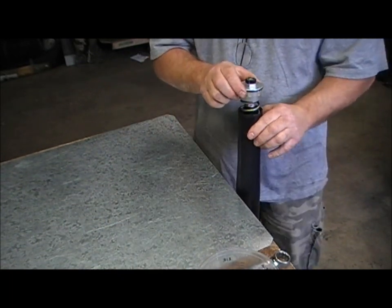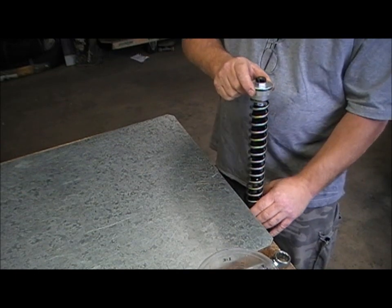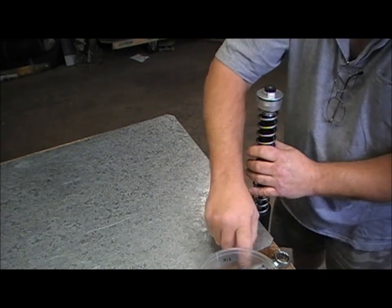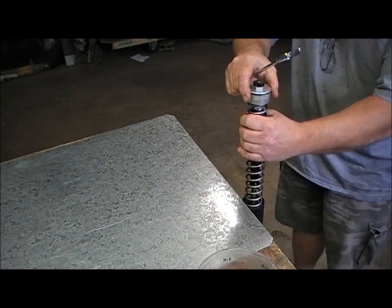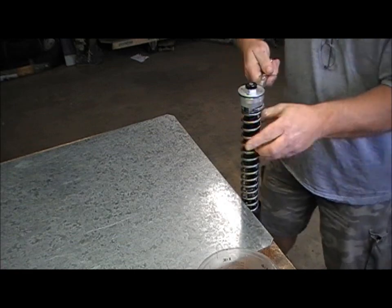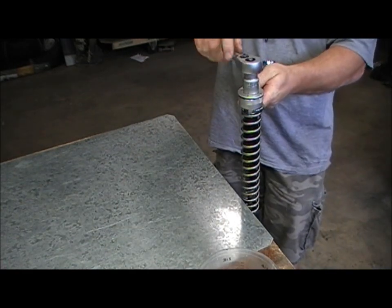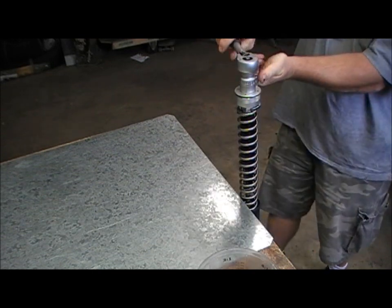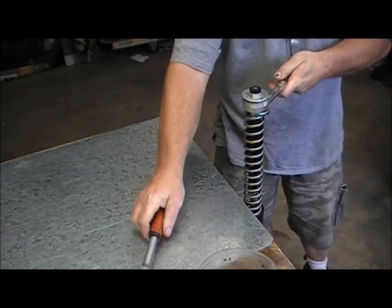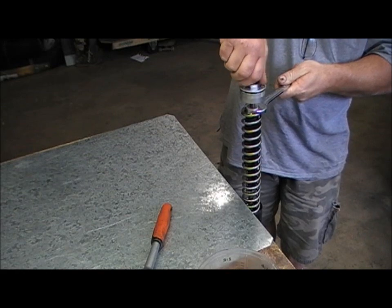I'm just going to take the forks apart, show you how to work out the spacer length and install shorter springs. First off, I'm just going to take the spring off on this leg. Now these fork legs have been lowered, so there is actually a spacer in here where I'll be showing how to work out from the spring length that you're using, how to work out the spacer length and the preload on the spring.